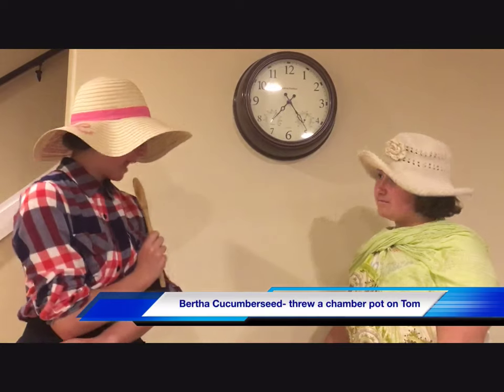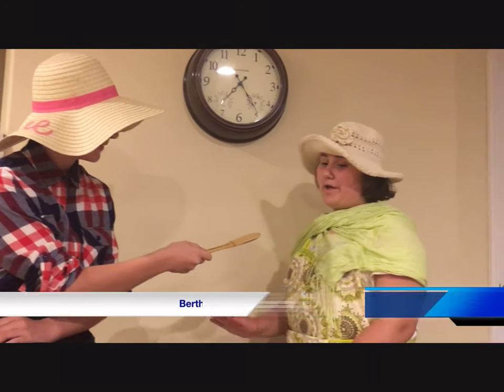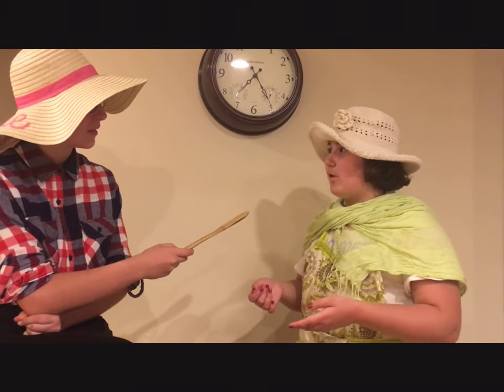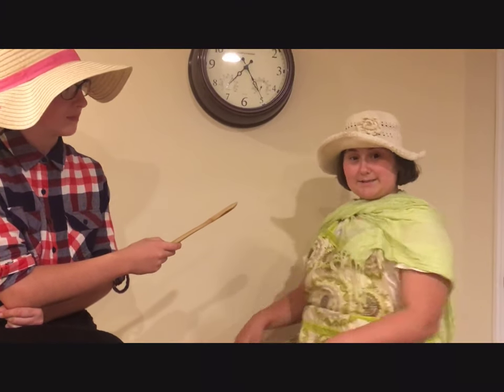Hi, it's Wilma Cornpicker here. And today, we're interviewing Bertha Cucumber Seed. Now, Bertha, tell me the story. Well, I was going around gathering the chamber pots. I was supposed to dump them, right? But that boy, Tom, he's just standing outside the window, flexing his muscles.